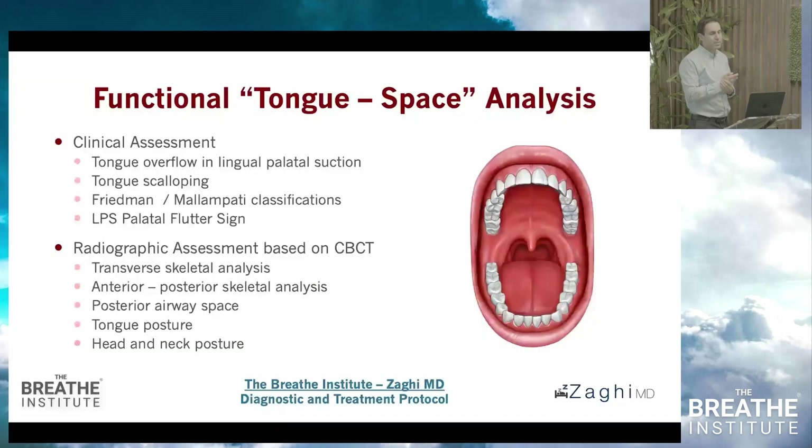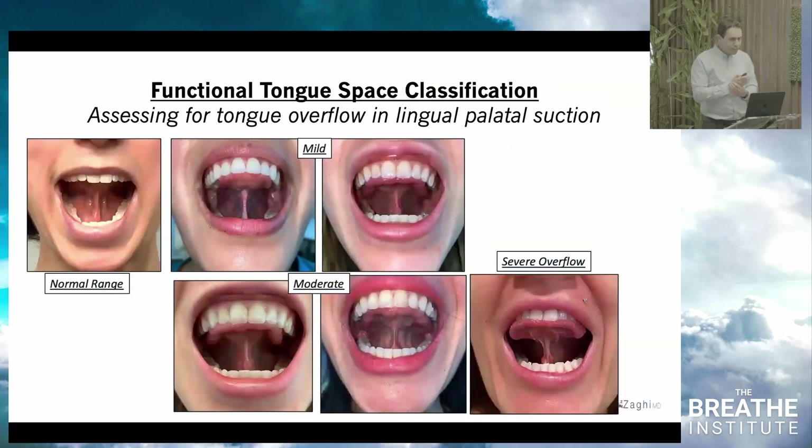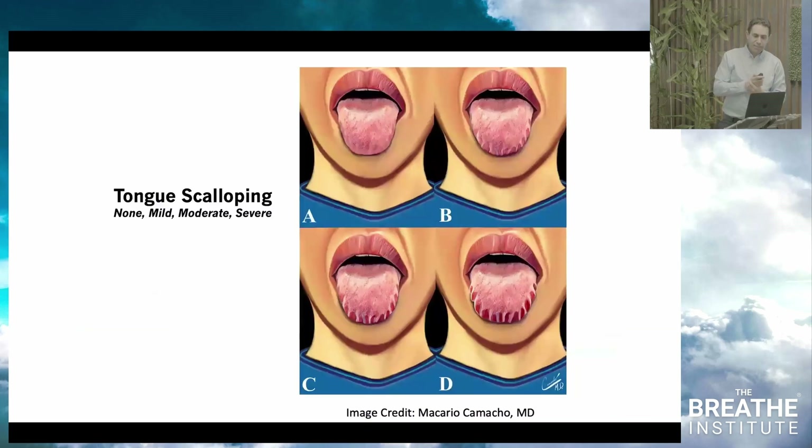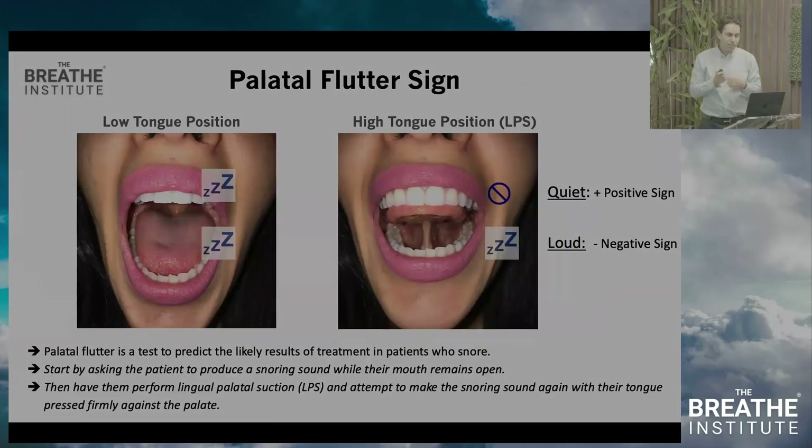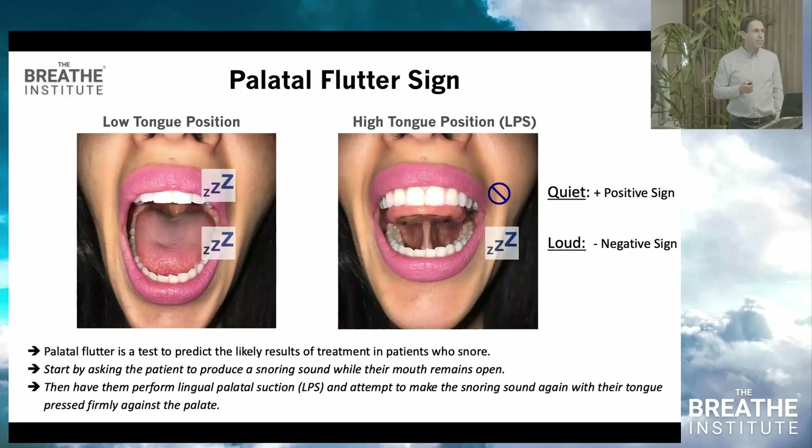This is the functional tongue space analysis, ranging from tongue overflow, tongue scalloping, Friedman tongue position, and palatal flutter sign. Any questions or comments on these?